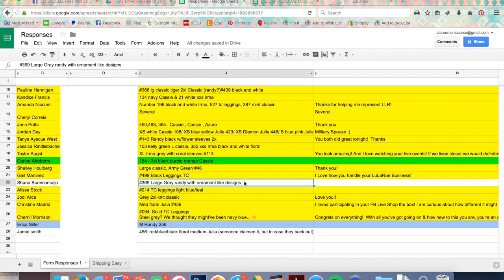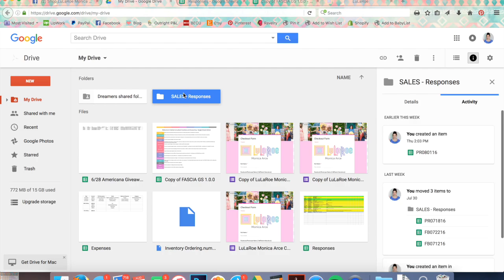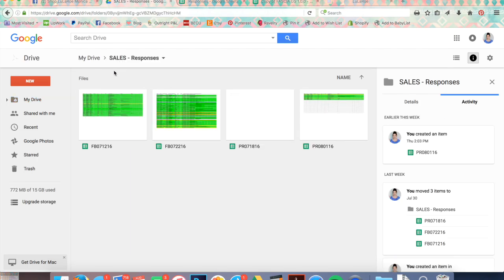This person Shana claimed something on the replay but it was already sold, so I sent her a courtesy email letting her know it's no longer available and left her row white. I don't like to delete responses — I keep all of the responses saved for each sale.